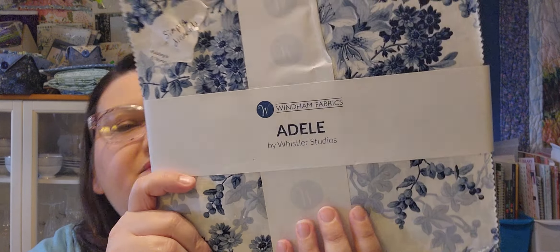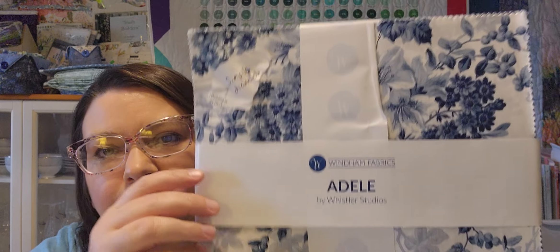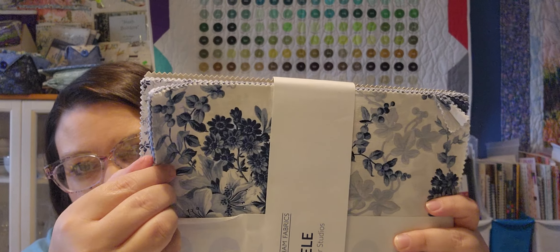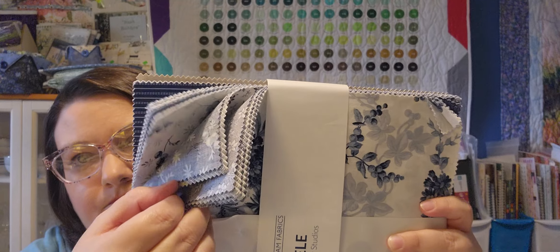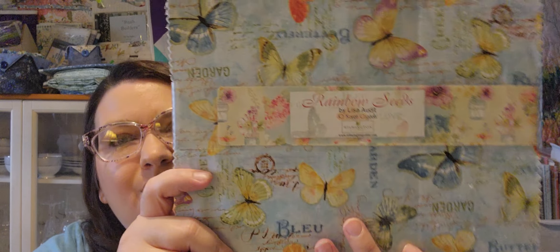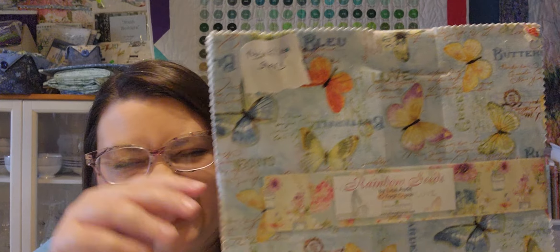This is Adele from Wyndham Fabrics and I plan on doing a Simple Diamonds quilt — again just different blues and whites. Rainbow Seeds — Twinkling Stars.